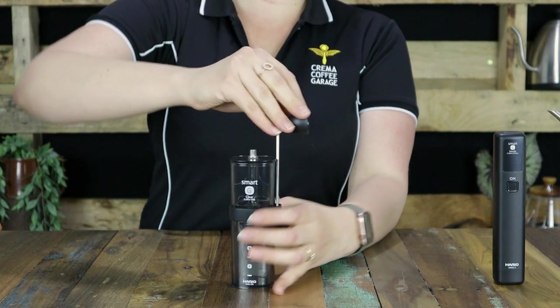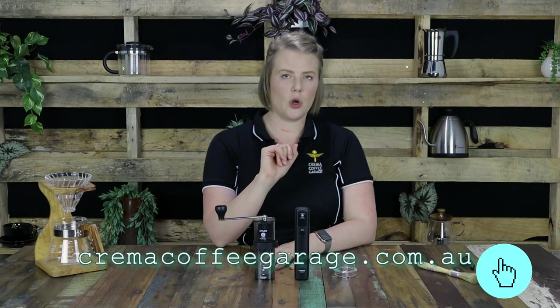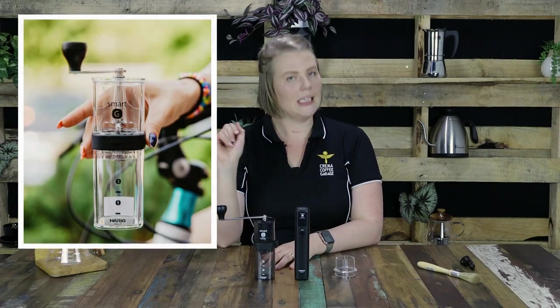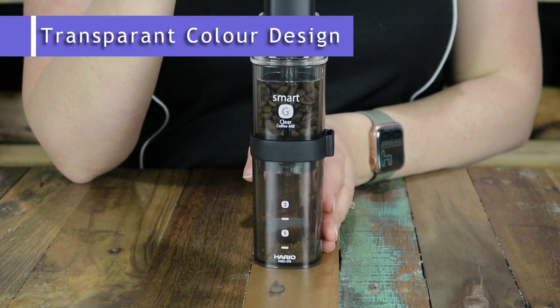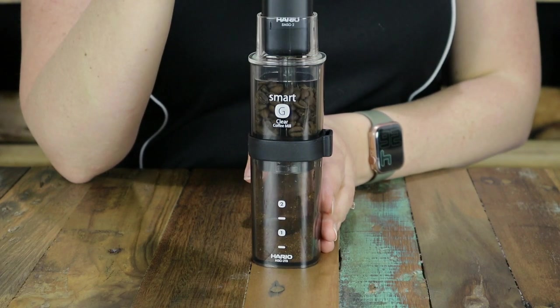Now this colour — this is the transparent black, the only colour that the kit comes in. However, you will find on our website cremacoffeegarage.com.au that you can buy the Smart G coffee mill on its own and it comes in two colours: the transparent black and the transparent clear. Now this transparency in the colour design is a really smart feature as it allows you to see your coffee grinding into the bottom chamber as it's happening.